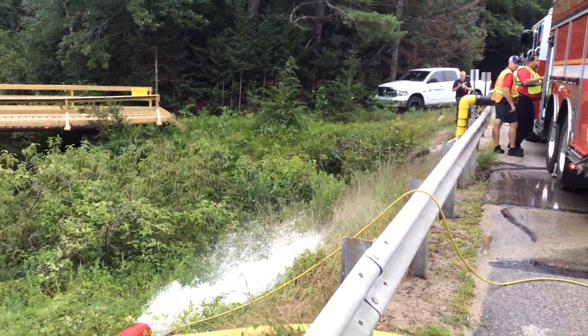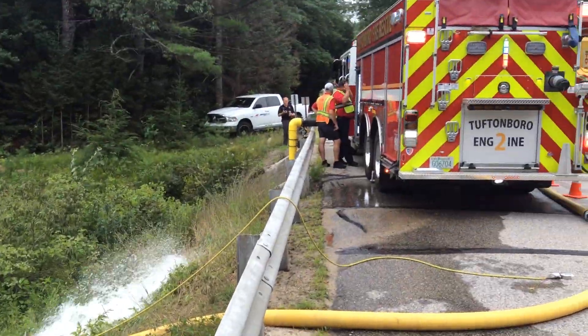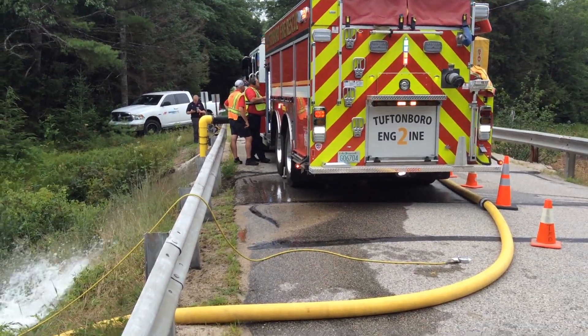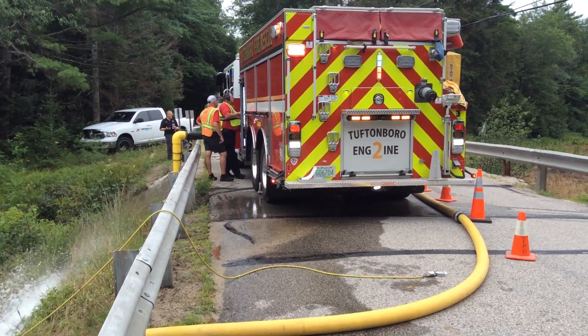We're here in Tufton Borough, New Hampshire, flow testing a new installation we just did — bridge mount — apparently at 1,300 gallons a minute, just using Tufton Borough Engine 2, which is a 1,500 gallon a minute single-stage pump.